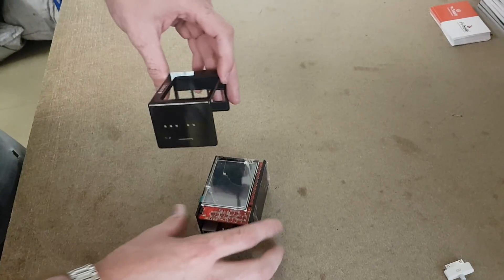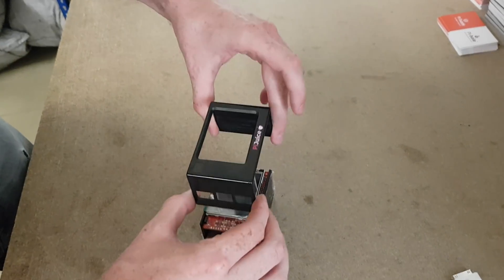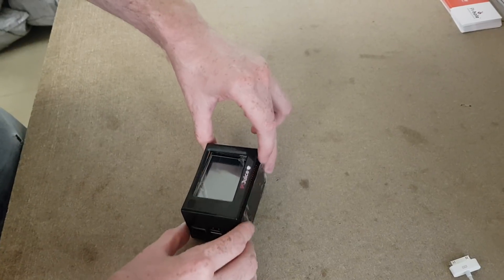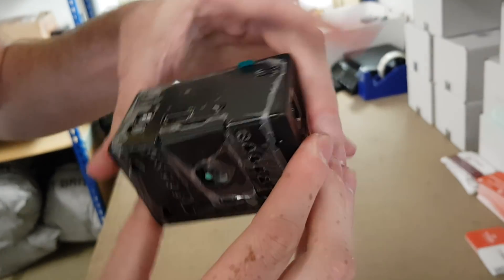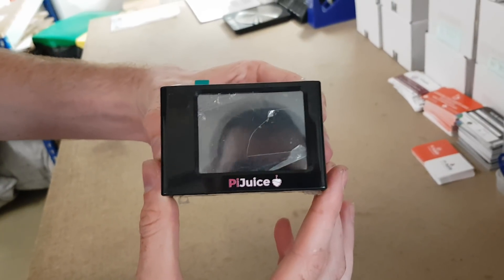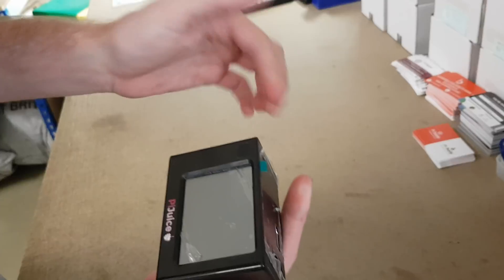Then get the lid, make sure you line it up the right way around, pull it over the connectors, turn it over, and it just clicks into place nicely all around. Make sure it's fully seated, and there you have it — the PiJuice maker kit case, fully assembled.